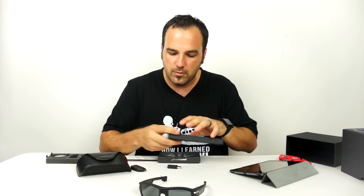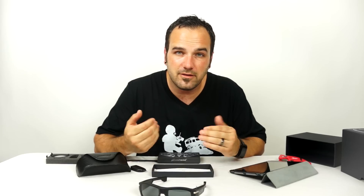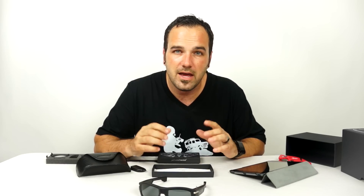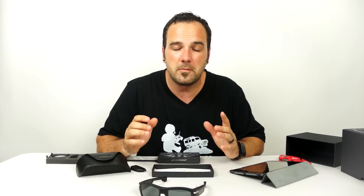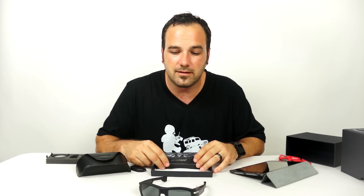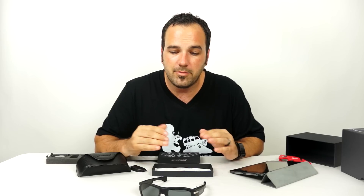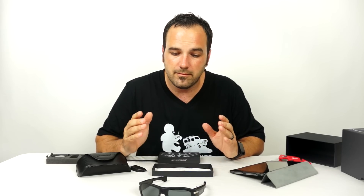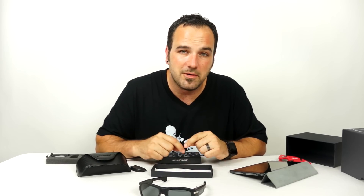That's it — that is the Pivothead Smart. You should look it up on their website; they've got all the details about it. I watched the live streaming video they did announcing these for the Indiegogo campaign backers and it was astonishing. They were filming live with glasses on somebody's head and streaming it, and the quality was fantastic. There was one little hiccup but any live stream can have hiccups in the feed. Overall just amazing technology, and you guys will be seeing some test footage from me coming from these glasses soon.